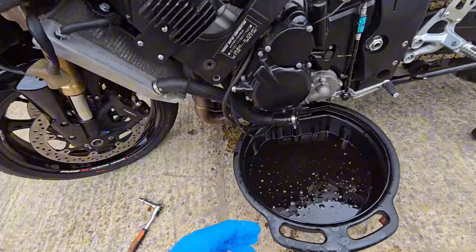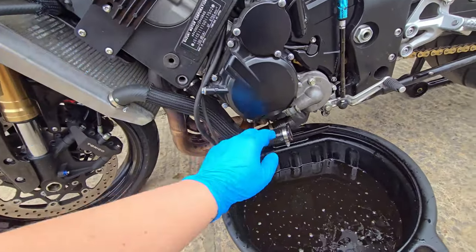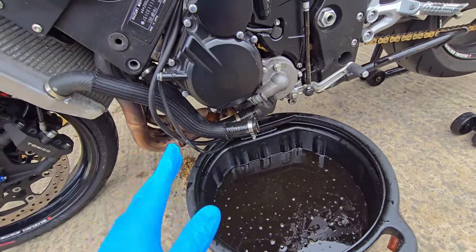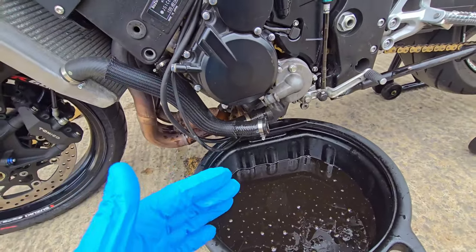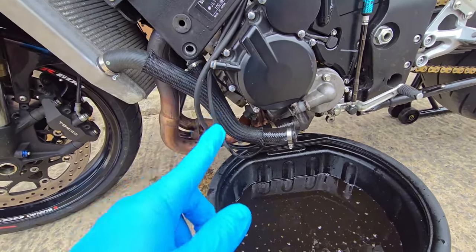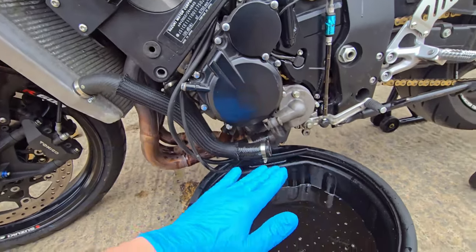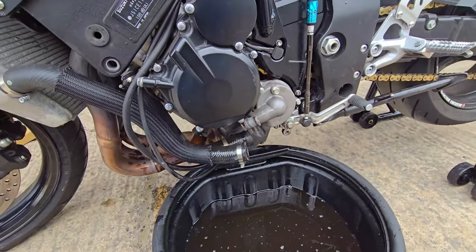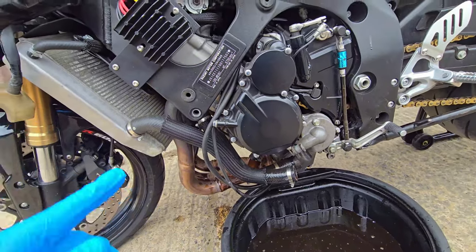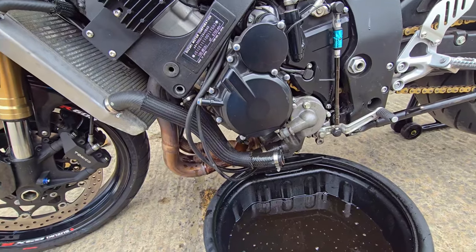Now the coolant has drained from the hoses, the next thing is to flush out the radiator of all the green coolant that's still in there. I need to make sure it's completely clear so it doesn't contaminate the new coolant. What I'm going to do at this stage is put the new oil sump bolt and new oil filter on the bike first so I don't get any coolant around those areas, then pop the radiator cap back on and move the bike over to clean water to begin flushing.